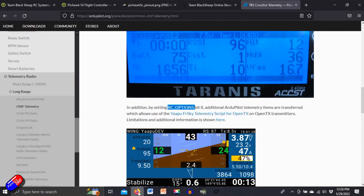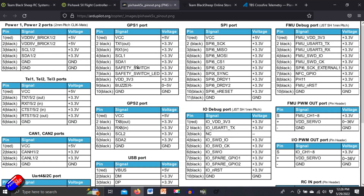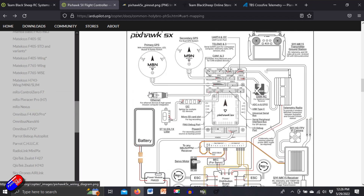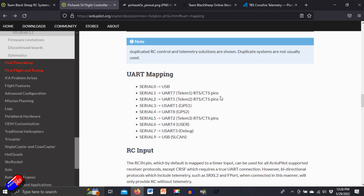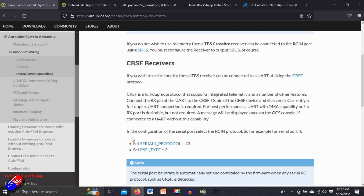So we need to figure out which port we're actually plugged into on the flight controller. If we jump quickly onto the internet and look at the Pixhawk 5X pinouts, we're plugged into Telemetry 3. You can see that the UART mapping — how the serial UARTs relate to the physical ports — shows that Telemetry 3 is actually Serial 5. This is a little bit of the fun with Pixhawk: you have to work through the documentation to figure out how the mapping works. Now we know it's Serial 5, and we need to set the serial protocol to 23.